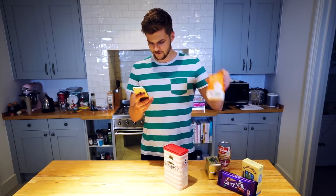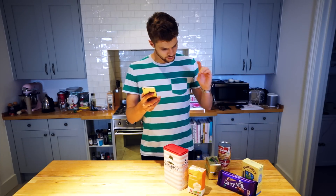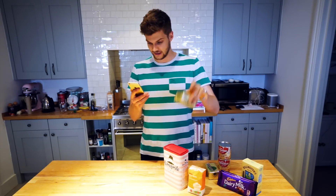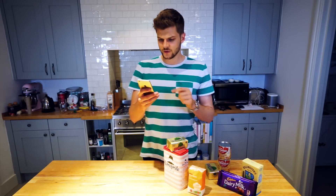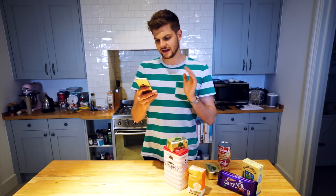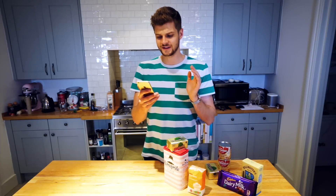For the shortbread: 250 grams of plain flour, 75 grams of caster sugar, and 175 grams of softened butter. This has been out all day so not only is it soft, it's kind of melty. Preheat the oven to 180 and lightly grease a 13 by 9 inch — which is 33 by 23 centimetre — Swiss roll tin.